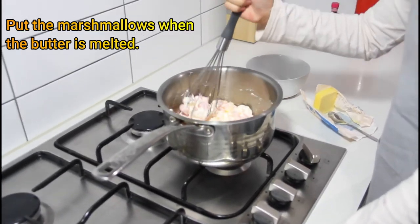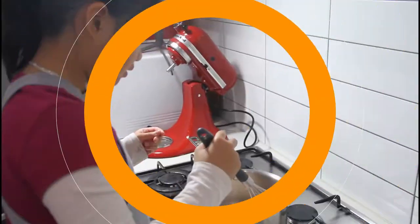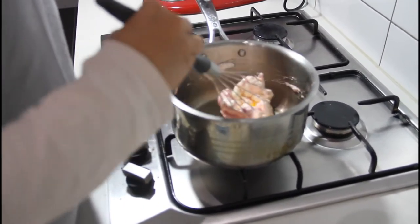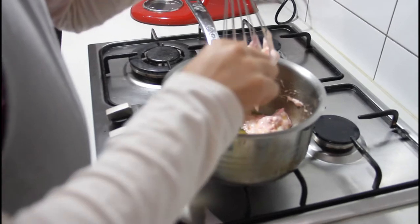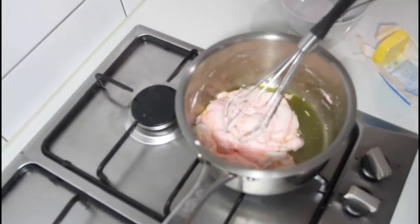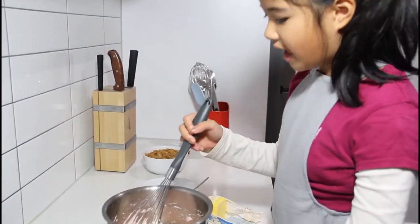It's almost melted, so it's almost ready to put the cereal — just have to wait a few more minutes. Make sure it's all melted and smooth. Just be patient when you're doing this so it will turn out well. Continue mixing it until it's totally melted and smooth.